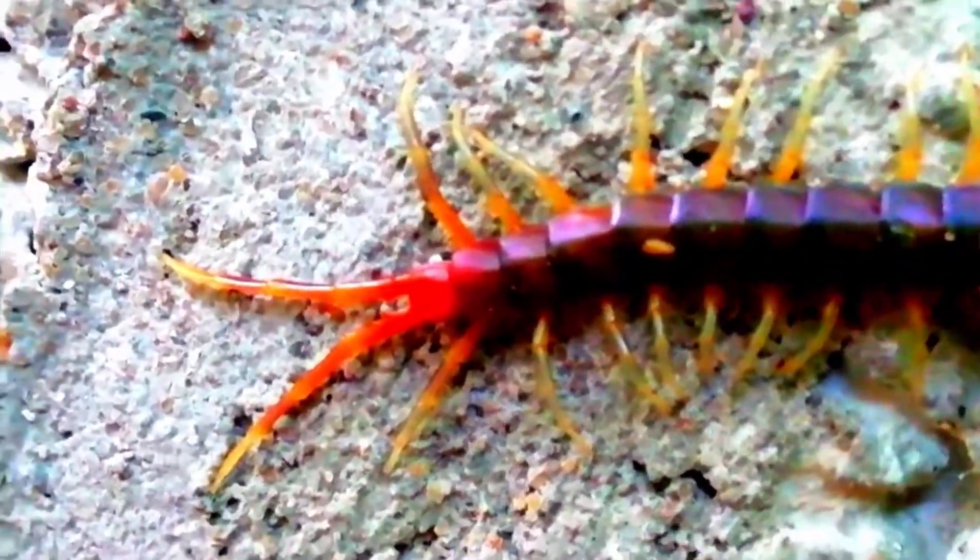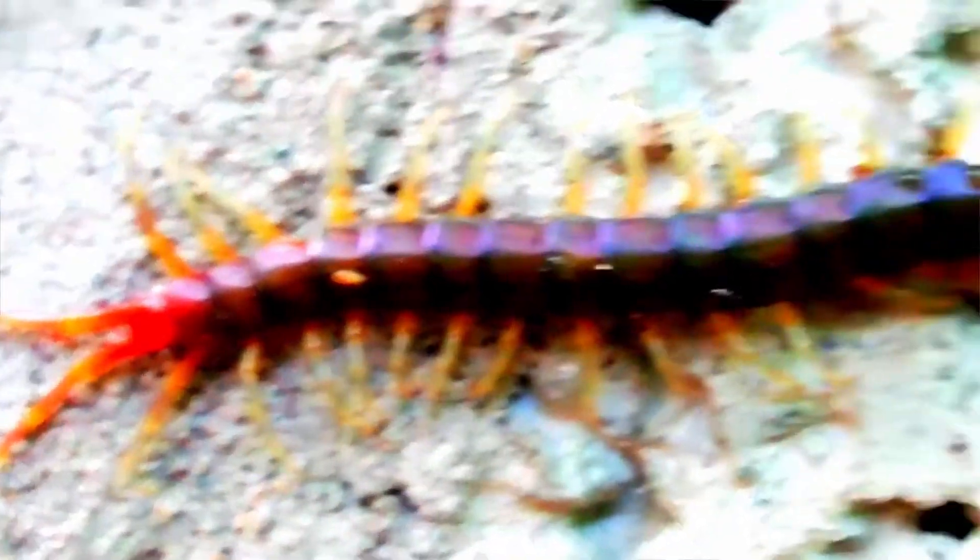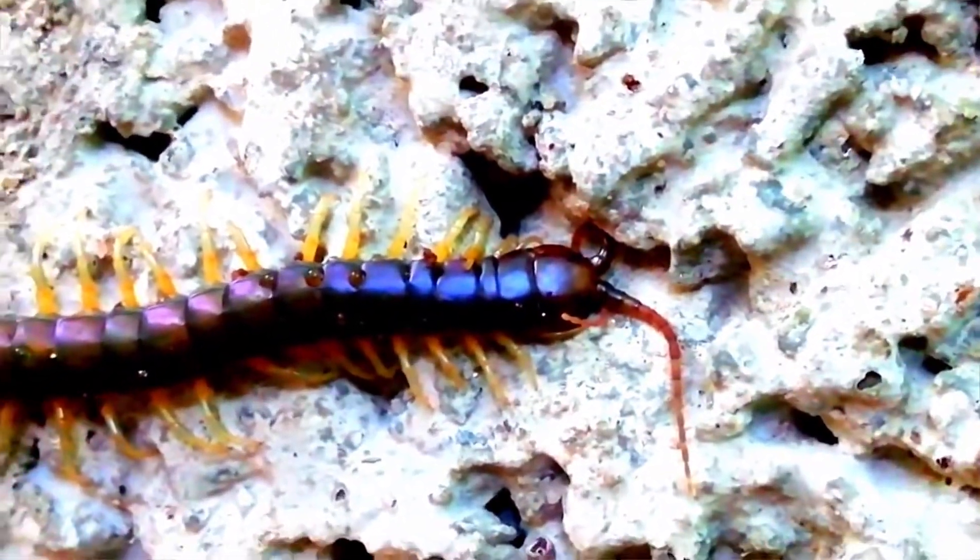So, there are two differences between Millibird and Centibird. Be careful — Centibird is dangerous. Thank you.